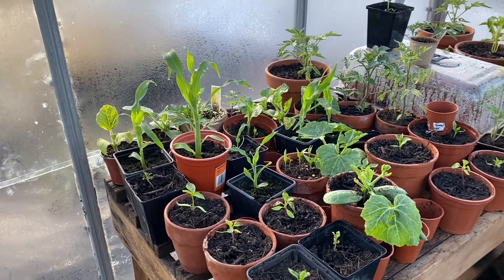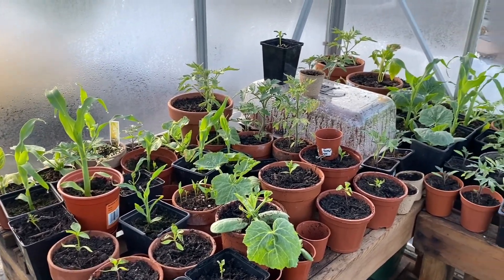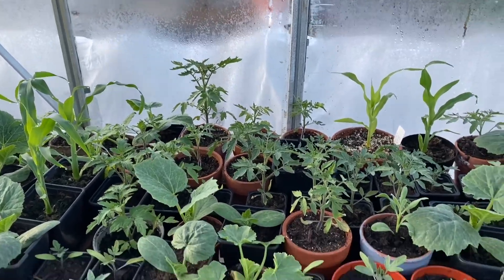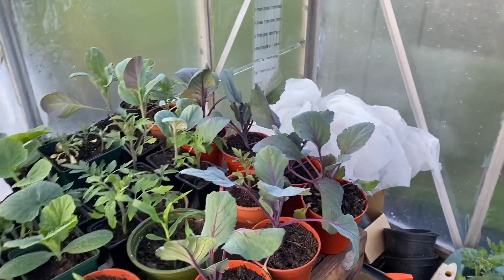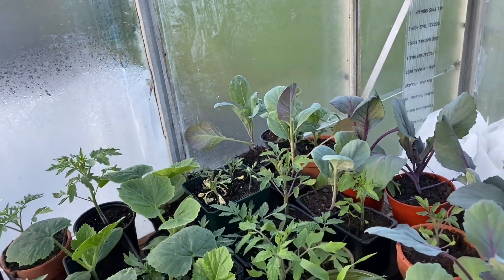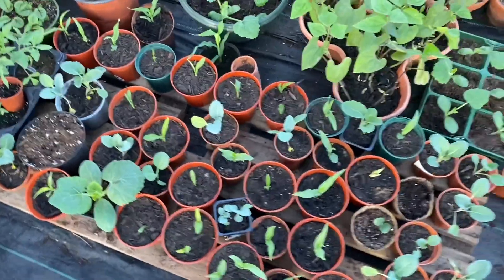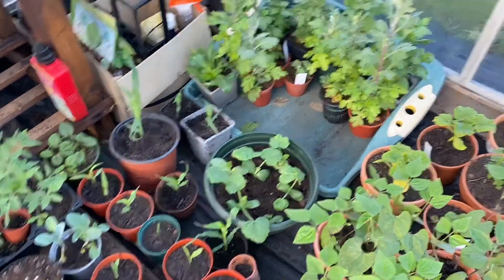These up here are all veggies — chillies, squash, corn, and tomatoes, that's pretty much it for that shelf. Moving down here there are tomatoes, some cauliflowers, some more corn, some more squash.